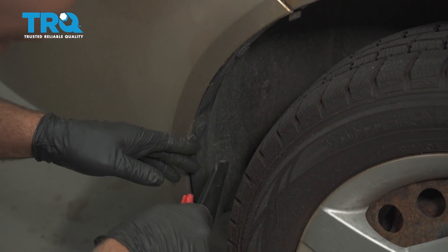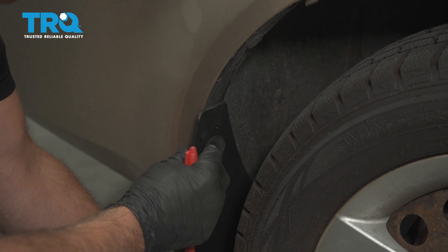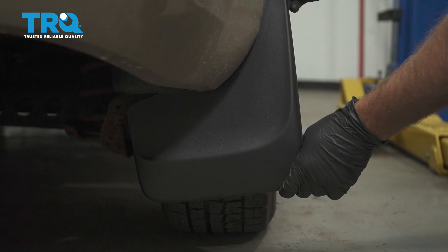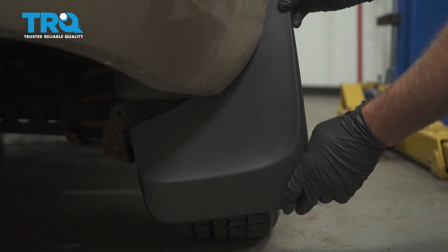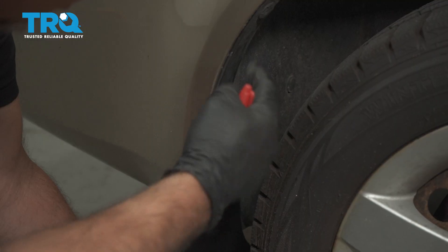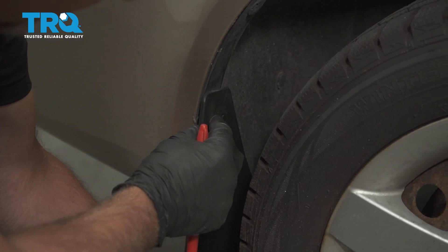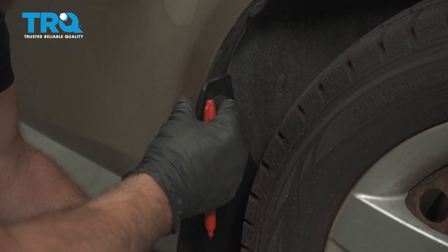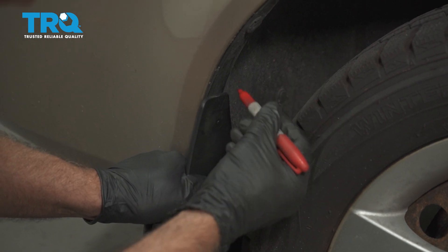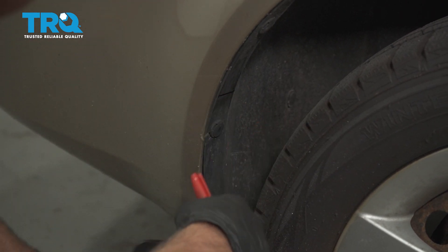Take the mudflap. Before we raise the vehicle up, you want to see where you want to place the mudflap because they are universal. You can put them lower or higher depending on how you want them. It's always a good idea to find a frame of reference so you can do the same for the other side. We have a little pushpin here, so we want to go about an inch above that pushpin and make sure it looks level. Then just take a marker and mark it right there — that's where we're gonna put it.